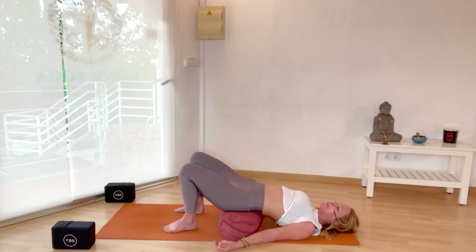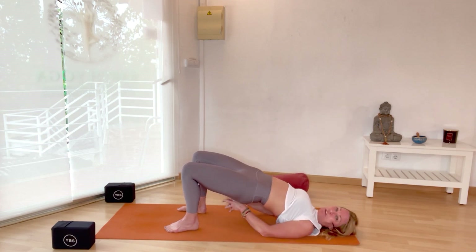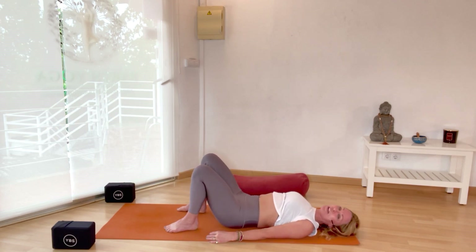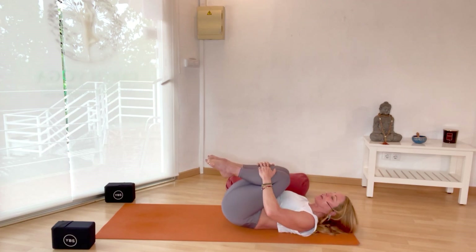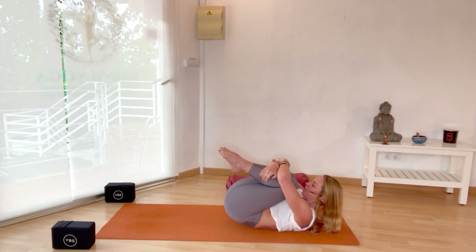Take one more cycle of breath here. On the next inhale, if you've got a block or bolster you can lift up — you may have just been there the whole time with your hands underneath. Exhale, lower down. Inhale, draw the knees into the chest and lift the nose to the knees, squeezing everything in. Take three more cycles of breath just like this. At any point you can lower the head back down — give yourself a well-deserved hug for showing up today and taking this time for yourself. Self-care starts right here.